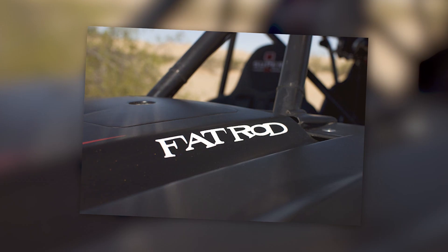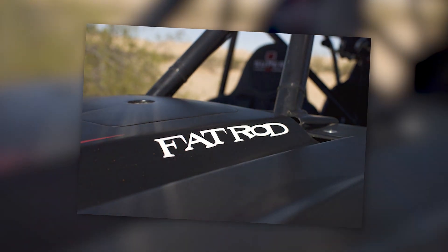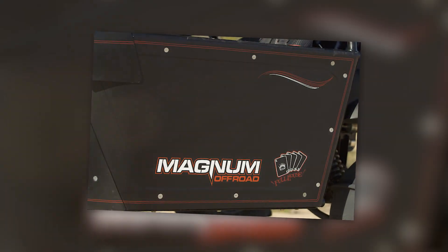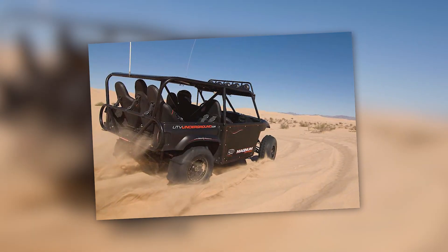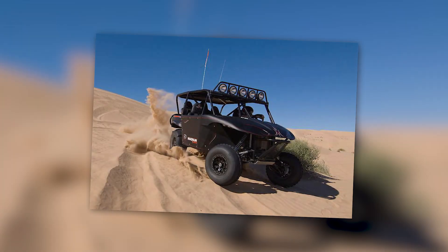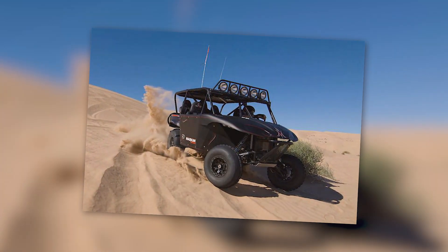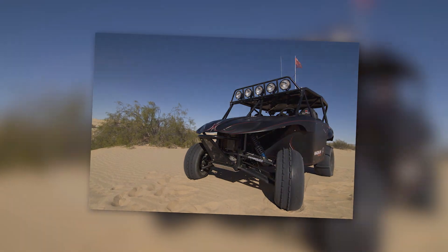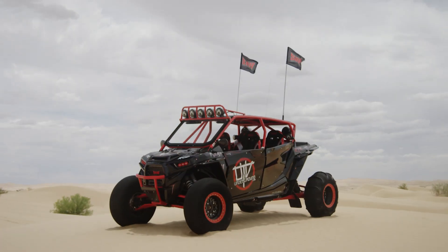The story of the Fat Rod started almost 10 years ago with the build of our first UTVUnderground.com flagship vehicle. It was a 2005 Yamaha Rhino and at the time it was a total trendsetter. What set that machine apart was its fantastic paint scheme, worthy of any badass hot rod out there, laid down by my late great friend Rick Wally Wallace, better known as Wally World. Wally crushed it with an old school rat rod style theme. So when I decided to build a new machine, I wanted to go back to those roots and build a new Fat Rod.